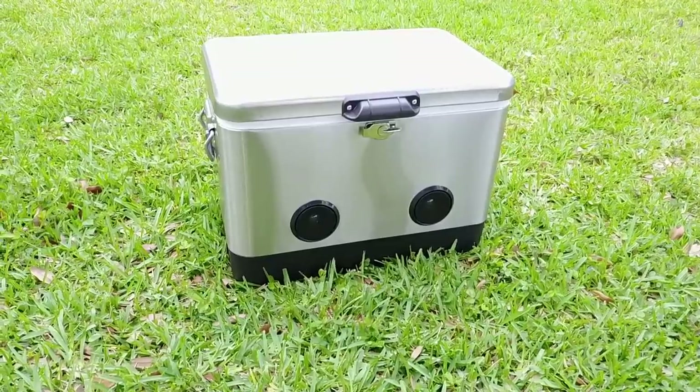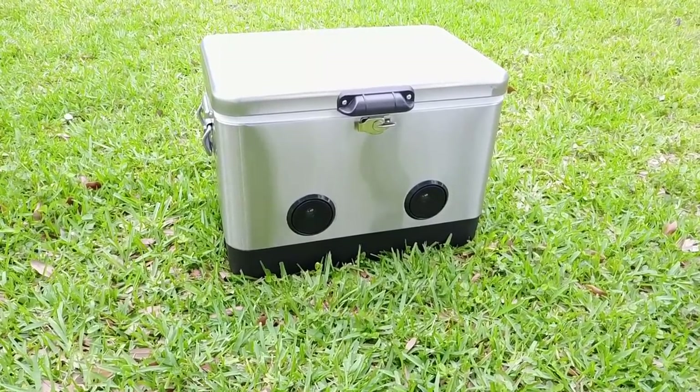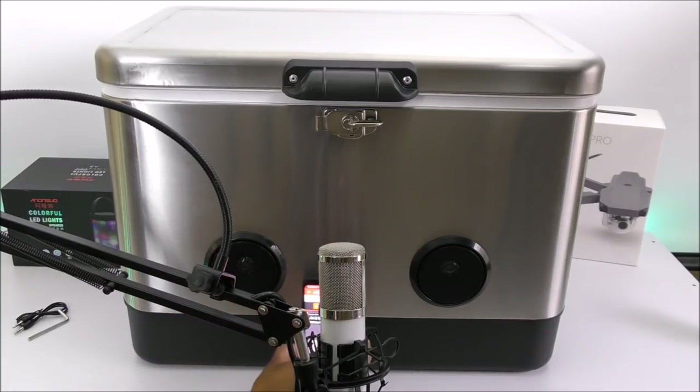Sound demo playing an NCS (no copyright) song through the Brex cooler's Bluetooth speakers.